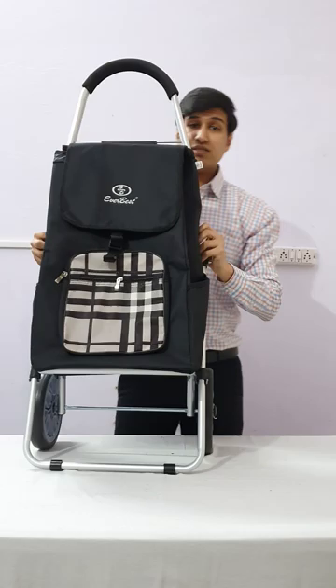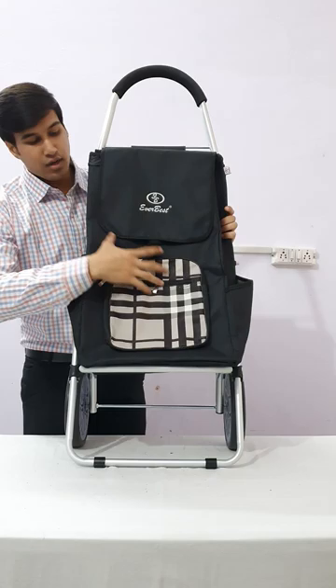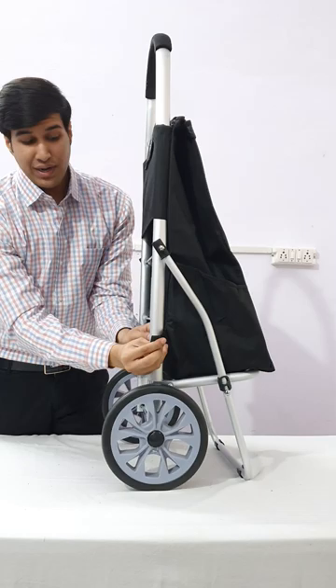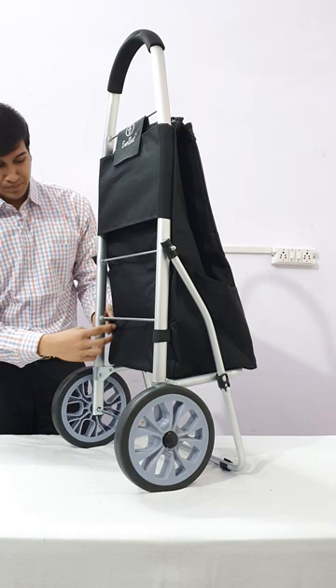The Everwest shopping trolley bag is red. The main feature of this trolley bag is these two pockets for your soft drinks or water bottle. There is also a pocket here for your phone, keys, or anything you need. For extra safety, we have provided a velcro which can be fit here, below this bar.